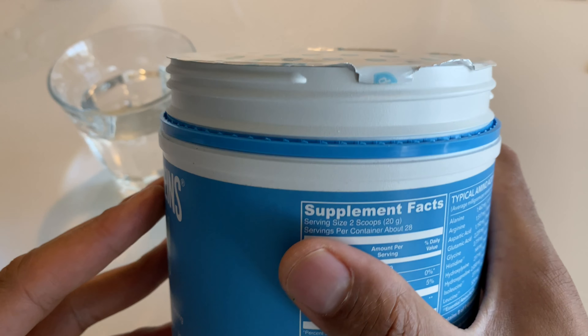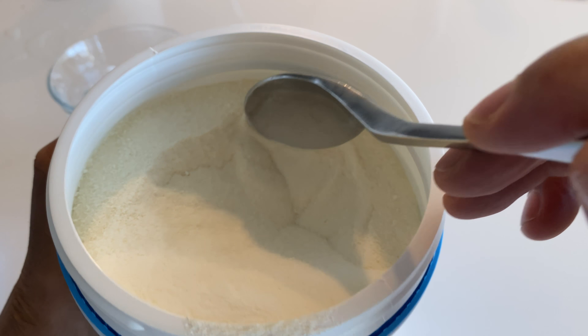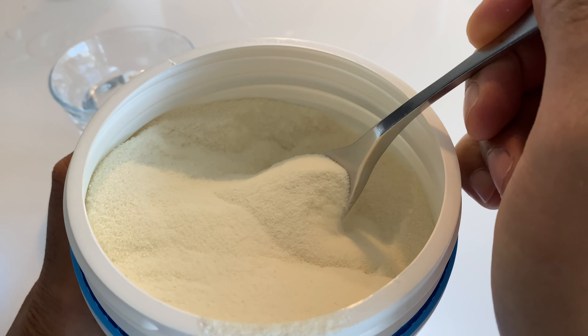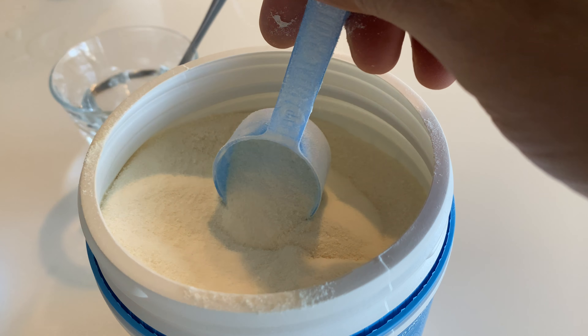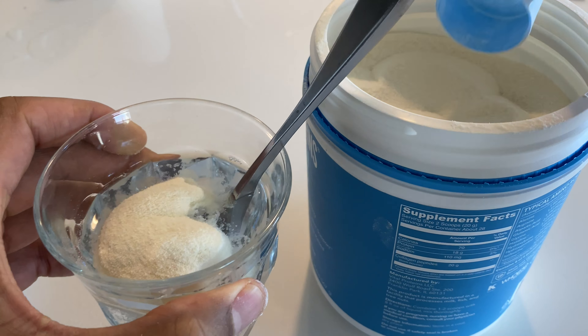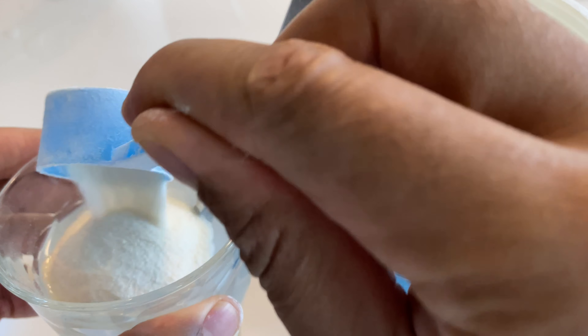I peeled back the safety seal, and there is the powder. I'm guessing the scoop is somewhere in there — I don't want to get my hand all collagen-y. I'm just going to take the spoon and scoop out the scoop. I'll put the spoon inside the glass because it has a little bit of collagen on it. It says one to two scoops, and I'm going to opt for two scoops. Be careful because this stuff will spill everywhere — I spilled quite a bit.